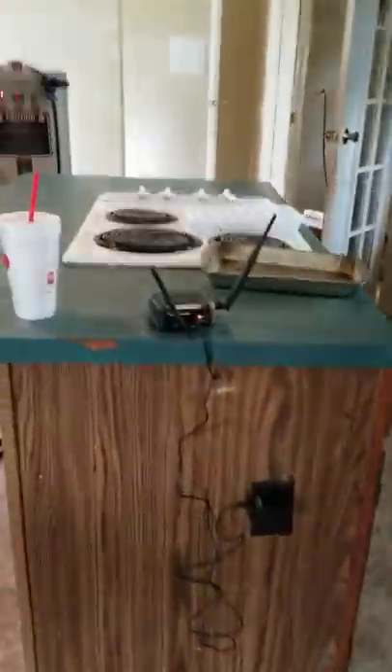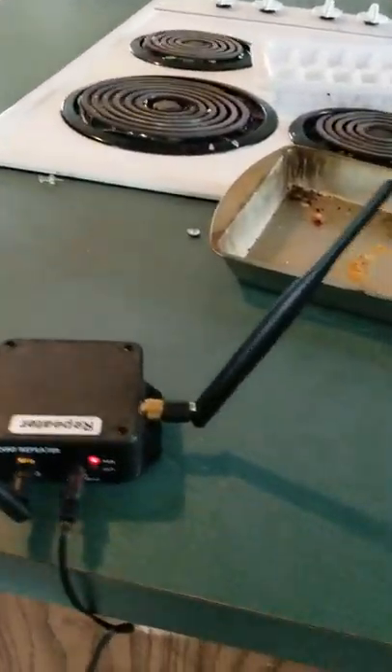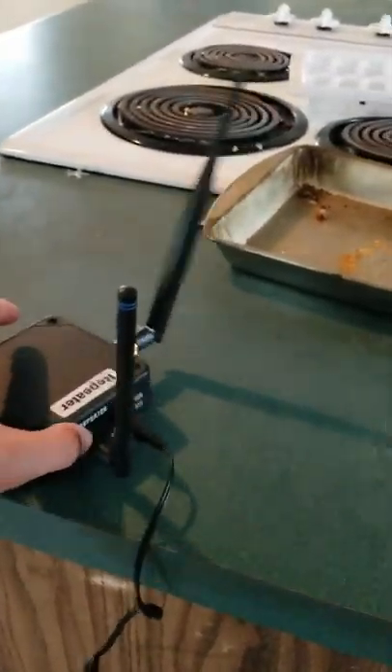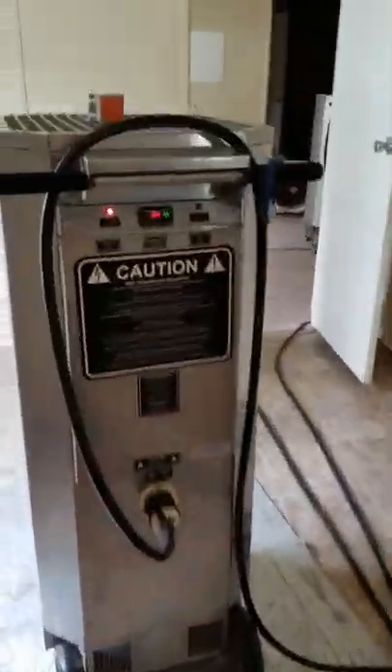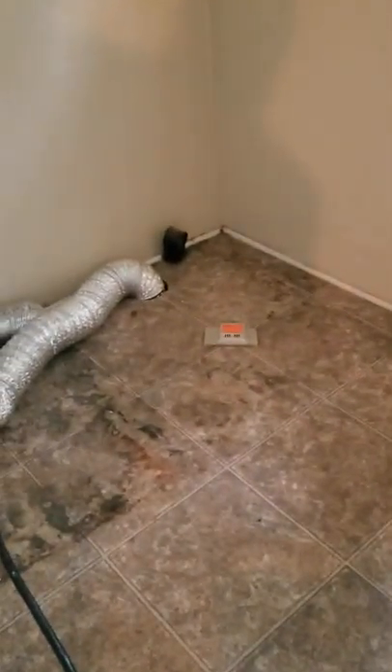We're averaging around 132°F throughout the house. This here is our repeater — what it does is communicate from our sensors to our computer out in the trailer. It lets us know, down to the tenth of a degree, what every one of these sensors reads throughout the house. Over here is the laundry room with another sensor.